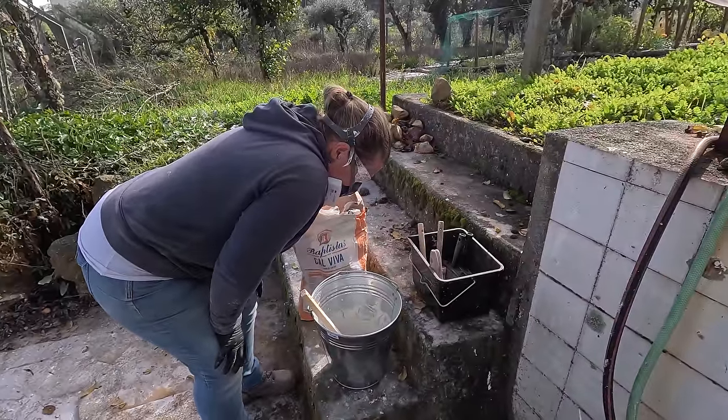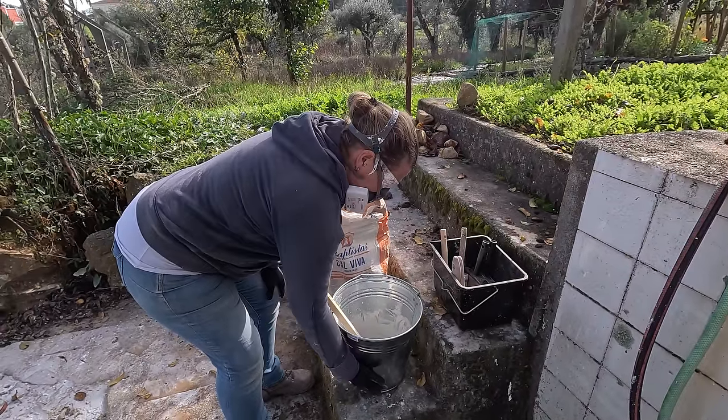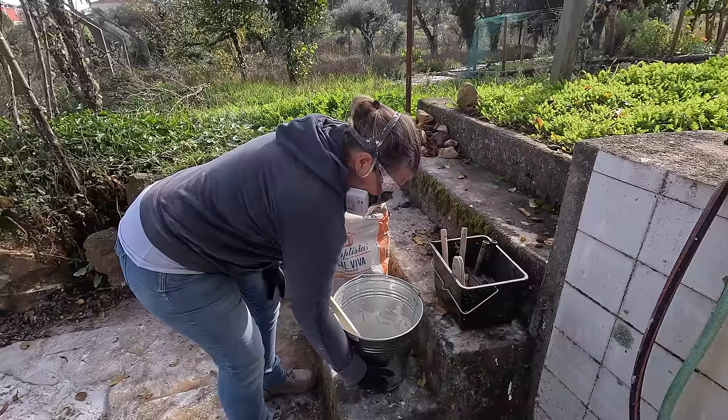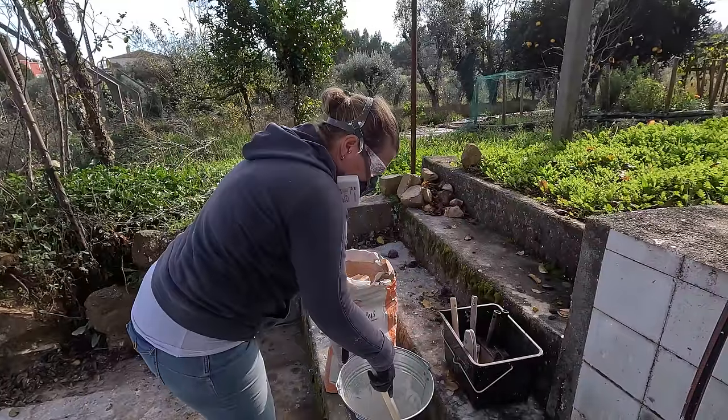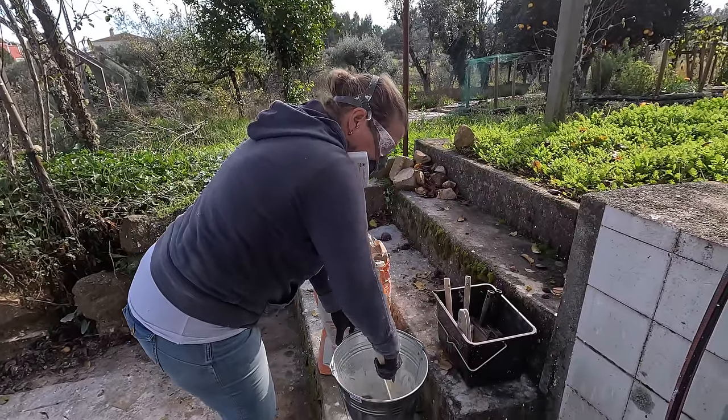So this is an old bag of lime that we've had for some time. What can happen to this quicklime over time, particularly in a humid environment, is it starts to absorb moisture from the air and it starts to hydrate. So then it's not as reactive with water. I think we're going to go and get a fresh bag and see if we get a more vigorous reaction. Nothing's happening — there's a little bit happening, but the bucket is definitely very hot. There are no bubbles that I would expect to see. No whoosh.